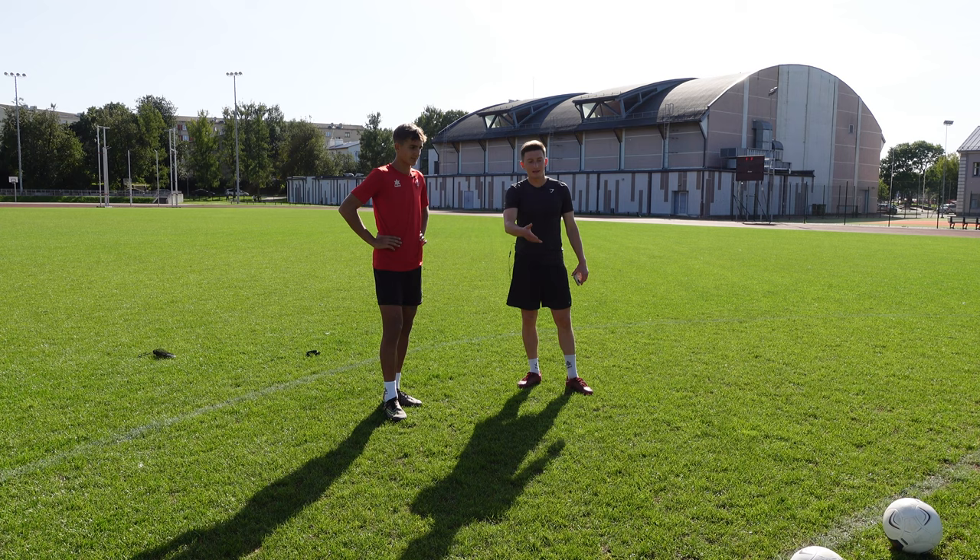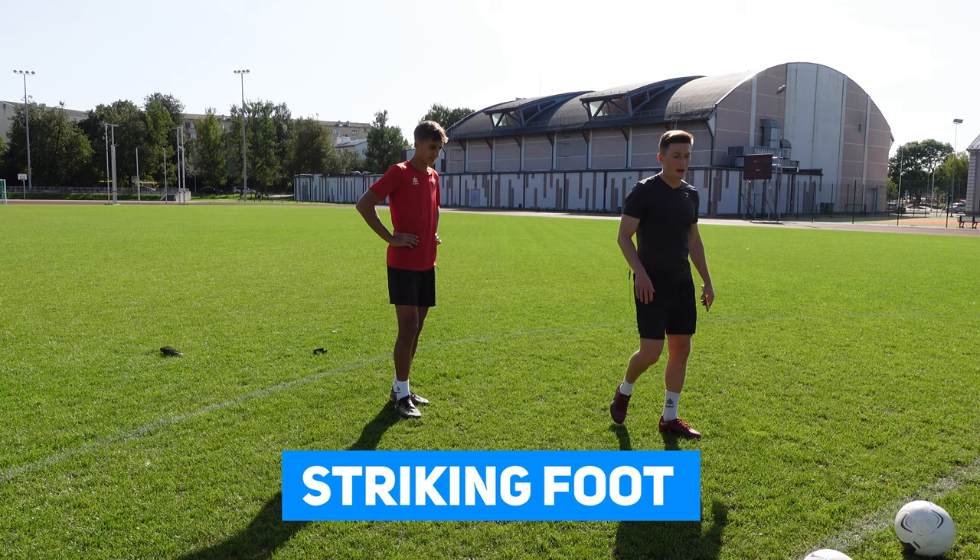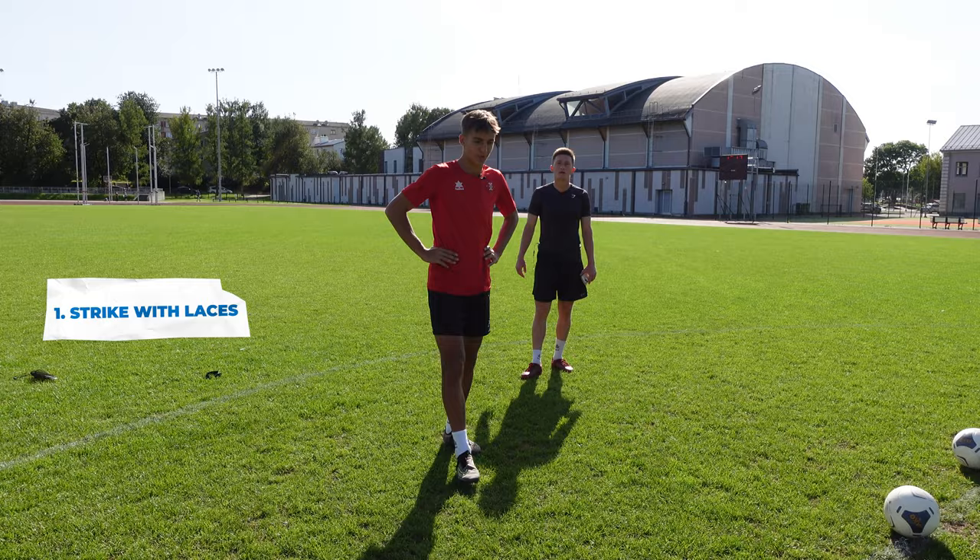There are a couple of ways that you could hit the ball. You've got an inside the foot shot, you've got a lace shot, and you've got an outside the foot shot. So if you're hitting a lace shot, what type of technique are you doing? How are you placing your foot, how are you placing your body, and what's your overall technique?